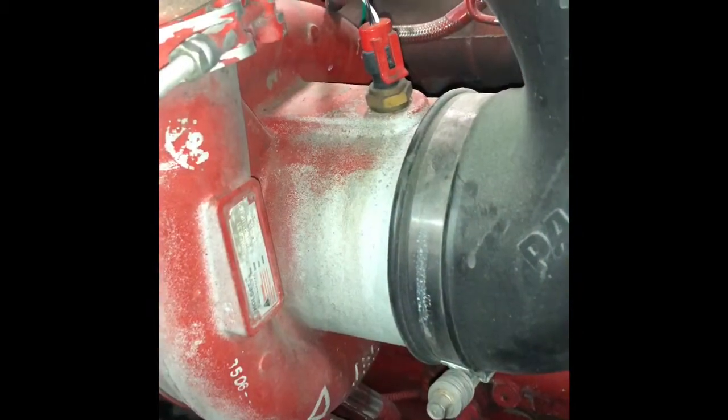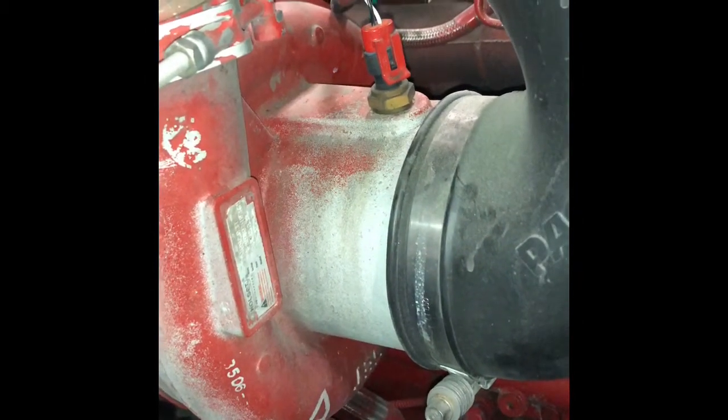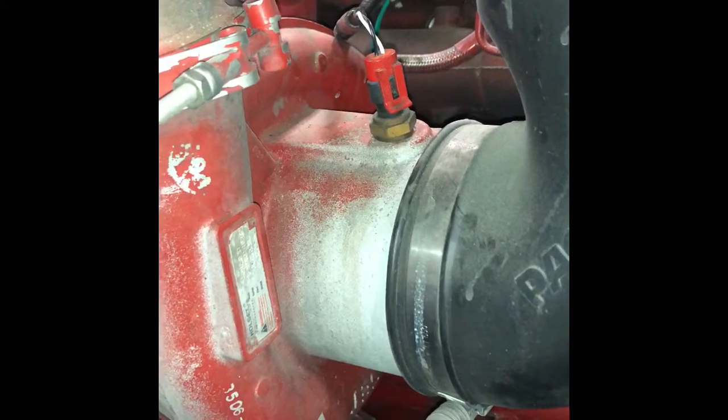Here we have our boost pressure sensor. It tells you how much boost is getting forced into the motor. So there you have some of the very many sensors on the diesel engines today. The newer diesel engines actually have a ton more sensors, but I just wanted to show you some of the sensors and their functionalities. Thanks.